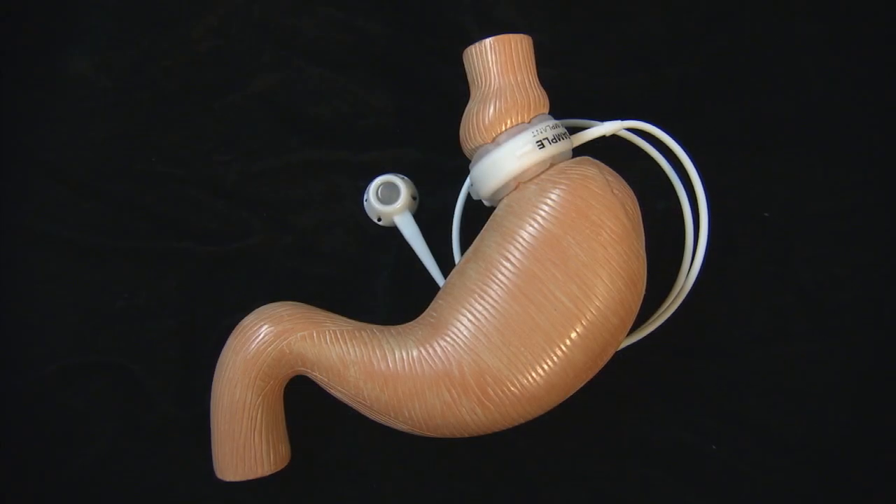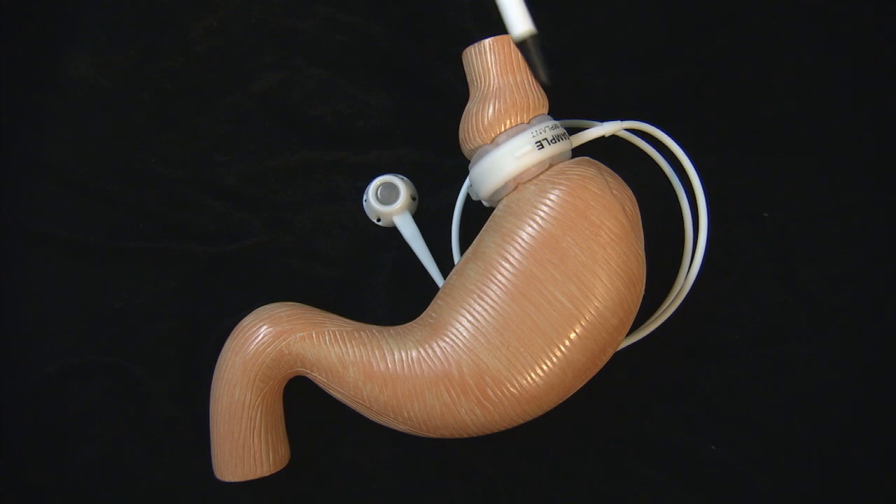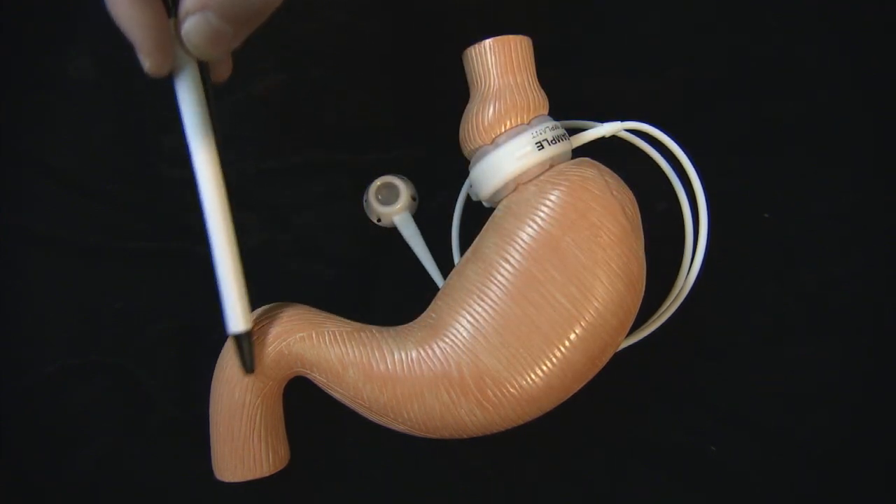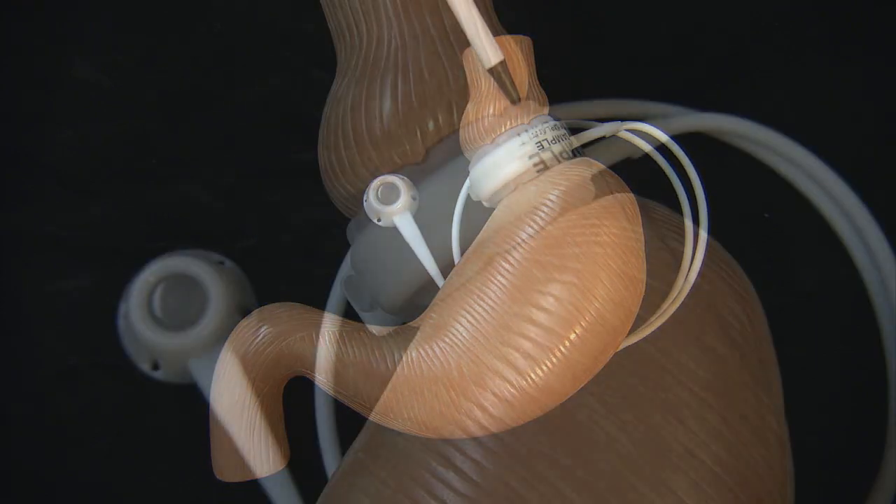This is a brief demonstration of how an adjustable gastric band works. Seen here is a model of the stomach. This is the main portion of the stomach, this is the small intestine, and this is the entry of the stomach from the esophagus.